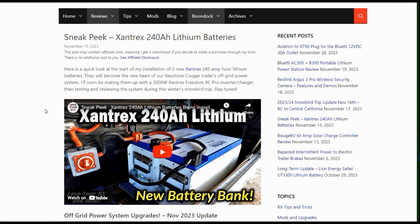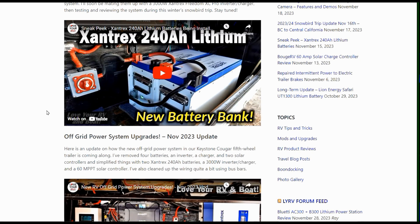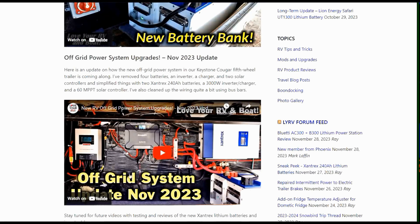Hey, it's Ray from Lovey RV and Boat. A couple of weeks ago I let you in on the news that I'm going to be testing out some Xantrex equipment. I purchased and used a Xantrex inverter in the boat and was contacted by the company and asked if I'd like to test out some of their equipment for the RV. So I'm testing out their 240 amp hour lithium batteries and also a 3000 watt inverter, and I'm building an off-grid system around them.